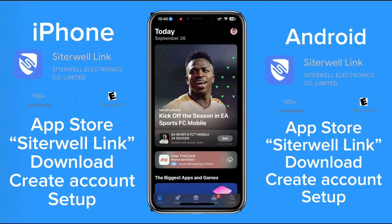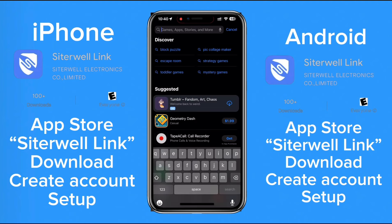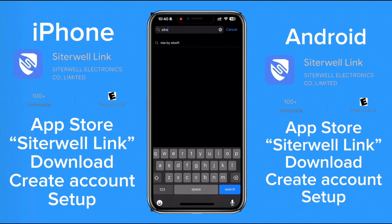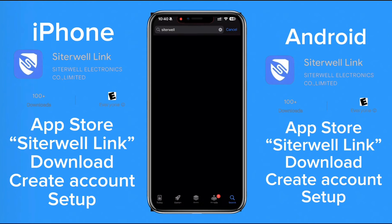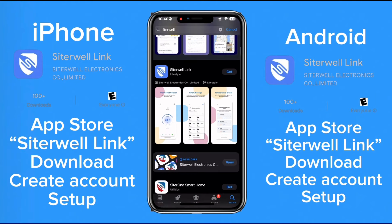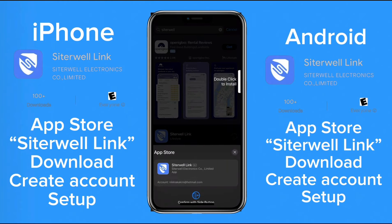Here on the screen I have the instructions for how you could download the app to your iPhone or Android. You just go to the App Store, type in Ciderwell link, and click download. There may be a couple of similarly named apps, but you just scroll until you see the correct one, which is the one on the screen with the green button.